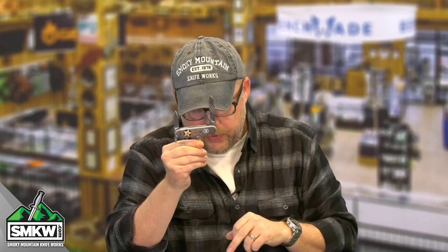We're on round two of these. You're going to want to get one. They're only $24.99 at SMKW.com. They are exclusive — you cannot get them anywhere else out there.